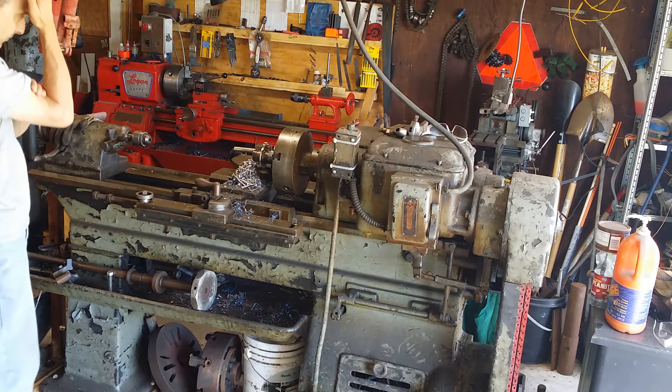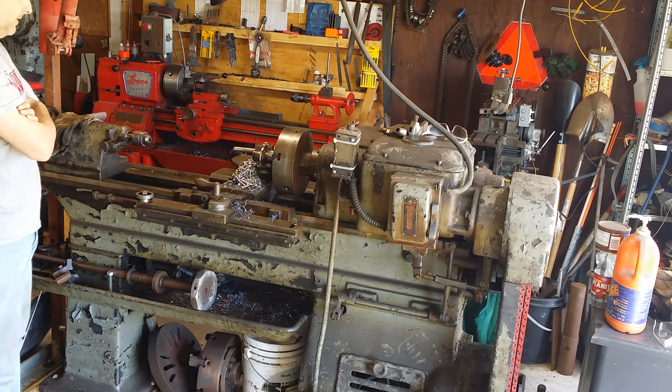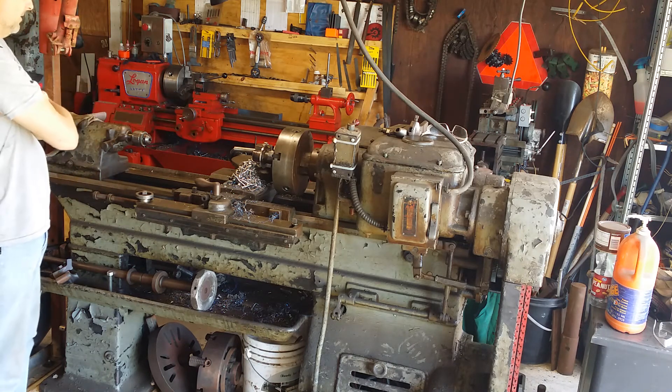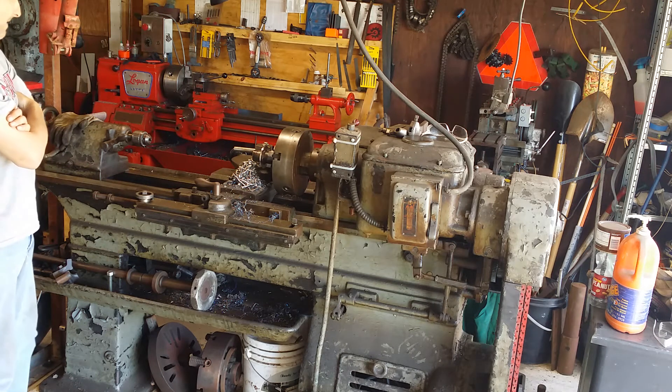One of the procedures I was doing on this thing earlier today was drilling this mild steel to 15/16ths of an inch, getting ready to bore it. And it just goes in like it's butter.